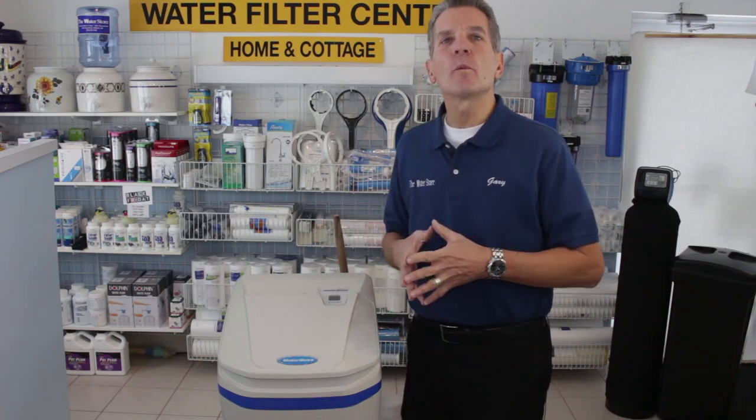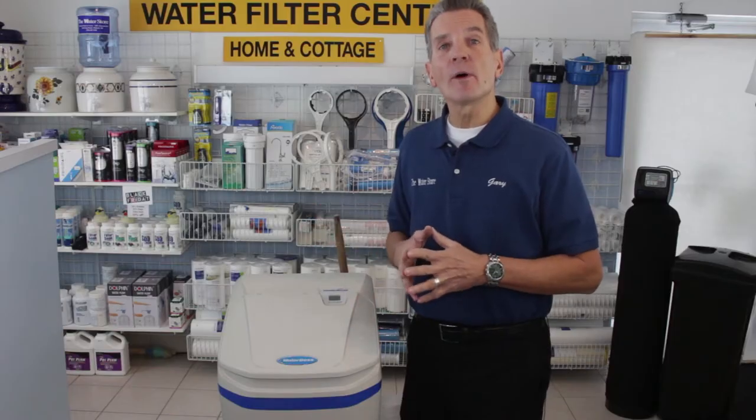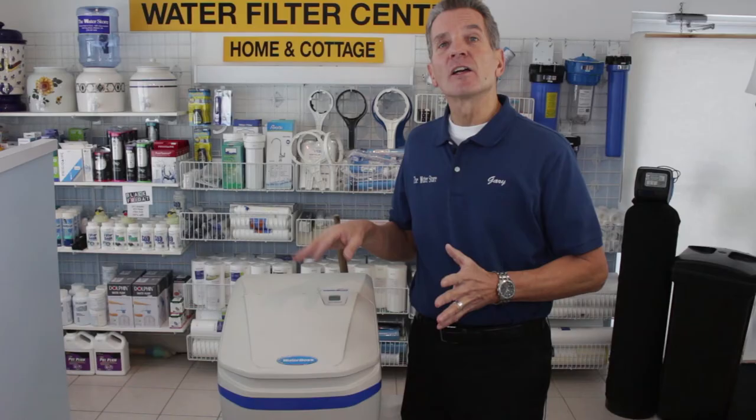I'm Gary the Water Guy and I own the Water E-Store and the Water Store in Midland, Ontario. Today we're talking about the maintenance and repair of a Waterboss high efficiency water softener that's got a salt bridge or salt clog causing some issues.